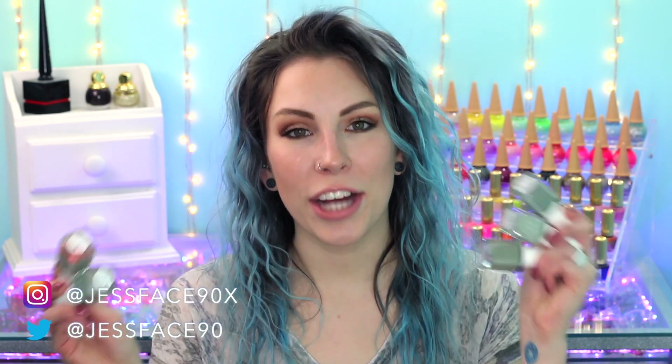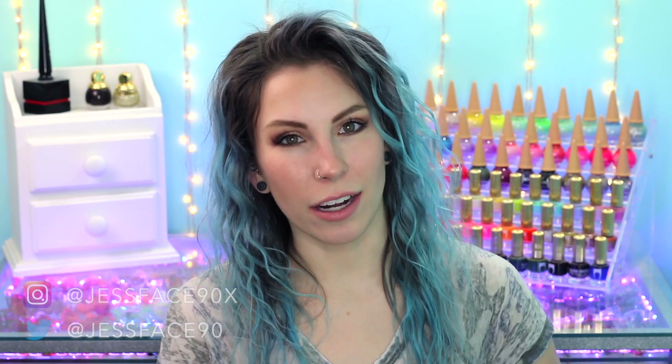Hey guys, so today I have swatches of the Shades of Sage collection from Painted Polish. Painted Polish does these really great collections where they're all kind of the same color but different variations of that color, and I really, really like them. This is the Sage version. These are available right now and I will link the Painted Polish website down below.